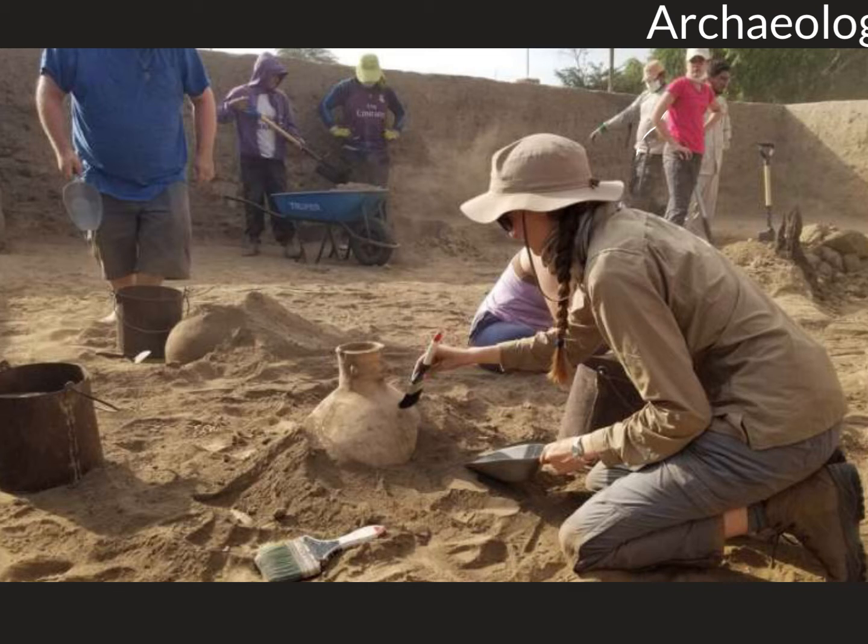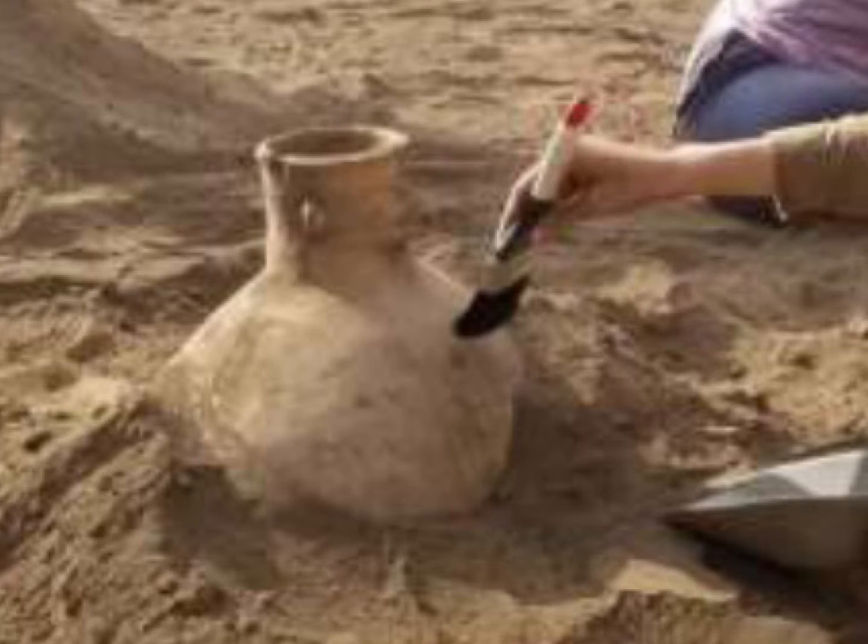These archaeologists have found an artifact and they're very carefully removing it from the dirt around it. The archaeologist is using a paintbrush. A lot of archaeologists' tools are pretty simple and adapted from other tools. A paintbrush is good because it can remove dirt, dust, and debris from artifacts gently — the bristles won't scratch what you're looking for.